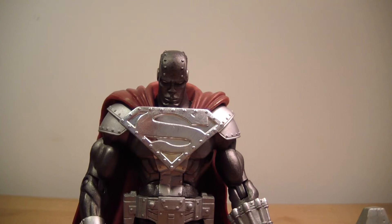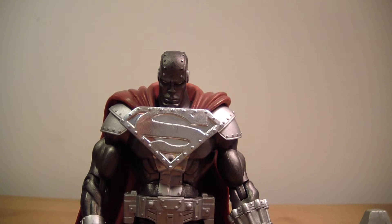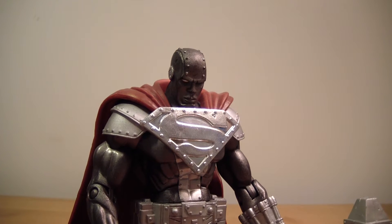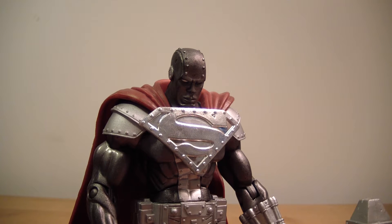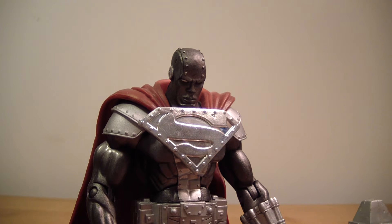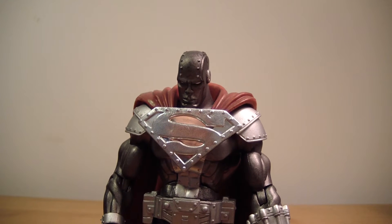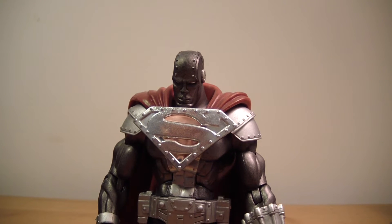They reused the Batman body a few times — a couple times in the DC Superheroes line, but they also re-released it in the Batman Legacy line as the modern Batman, just the body though. It came with a different head, obviously.